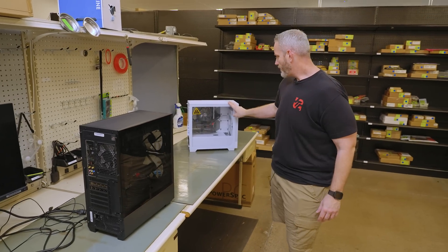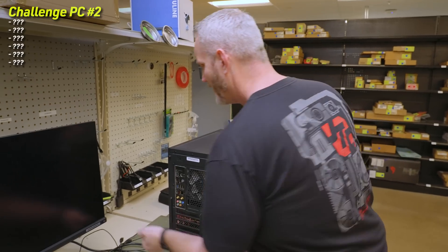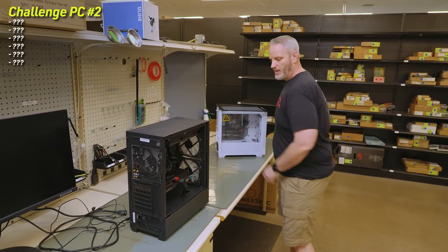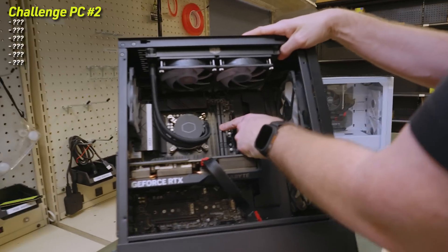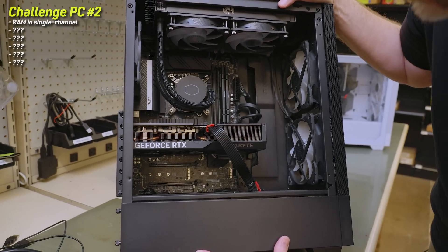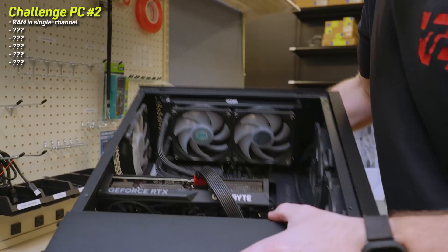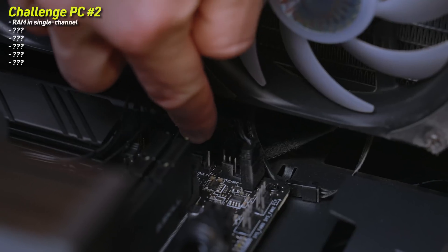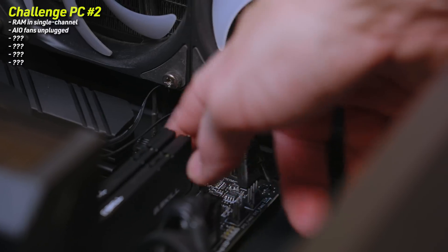Alright, system number two. We're probably not going to do number three given how long the first one took. I've been warned this one might take more time. Let me do an initial once-over. I don't like how the RAM sticks are next to each other — that's single channel, an easy one. It's an Intel platform. One of the problems I see is a Cooler Master AIO. I can see a couple of fan headers that are off right here — one DC fan and one PWM fan, probably the splitter for the AIO. They knew my fat fingers were going to have trouble down in there.